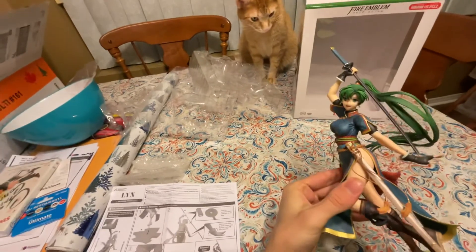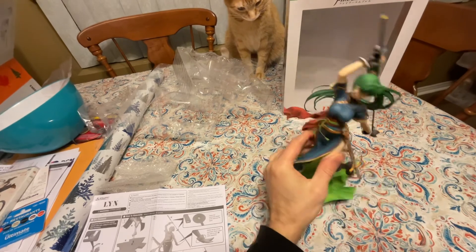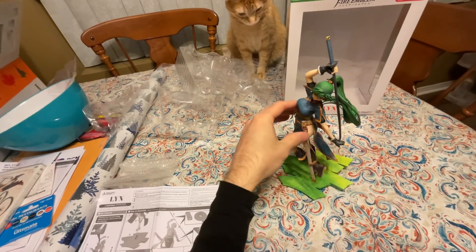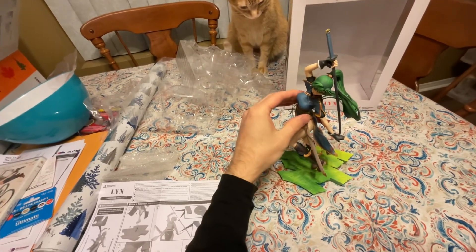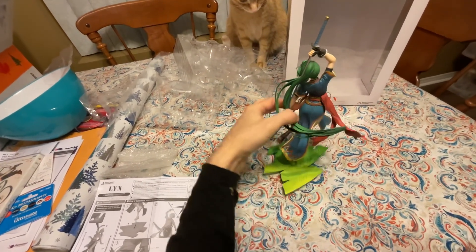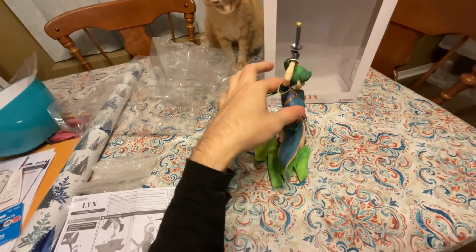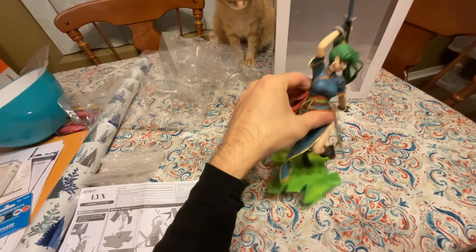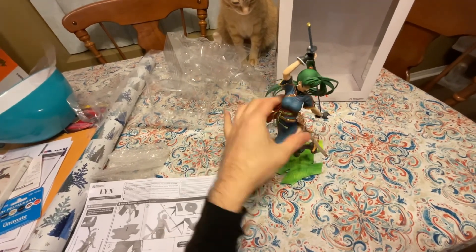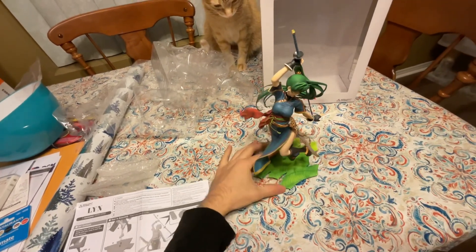Let's take a look — this looks pretty nice. I don't have much frame of reference to go with. Let's spin it around — it feels rather fragile. I'd say it looks pretty nice. This is my first figure and probably my only figure, to be honest, because I don't have the money for more figures. The base is pretty simple. It's a pretty simple figure, but I saw it and I thought it looked cool, so I decided to get it.